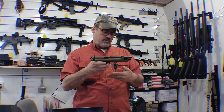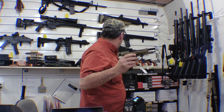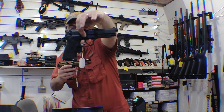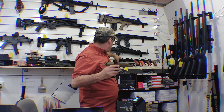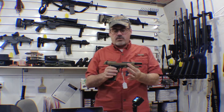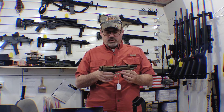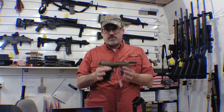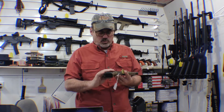The plain blue model is just under $400, and this desert tan one is about $30 more than that. That's it — no big deal at all. We've got a few of these in stock right now.